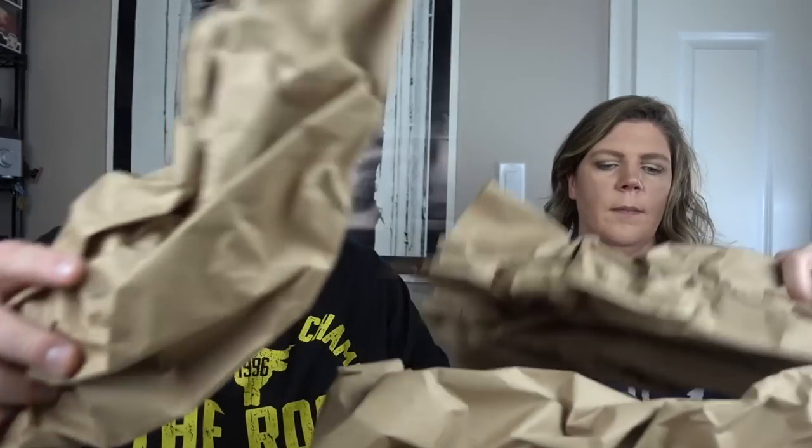That was everything from box number two. Moving on to box number three. Two wasn't bad — nothing really high-priced in it though. Best things were probably that wall trimmer and the Dirt Devil. Nothing huge.